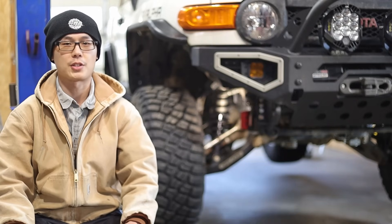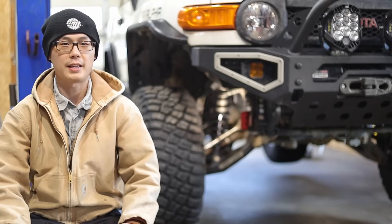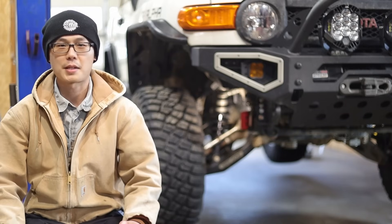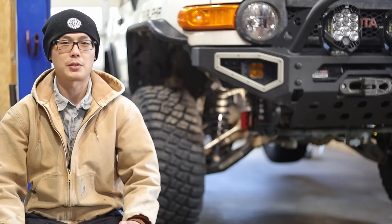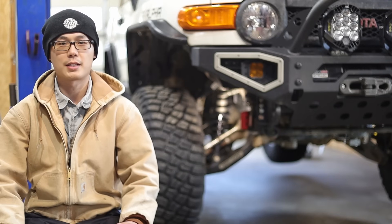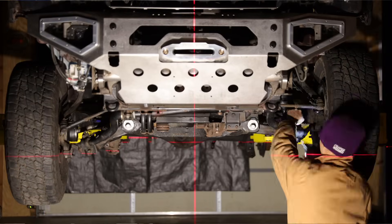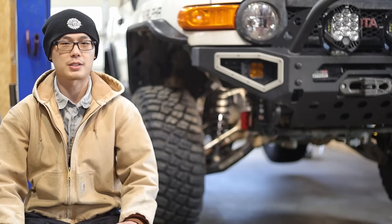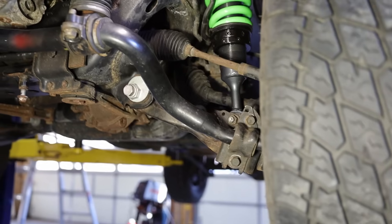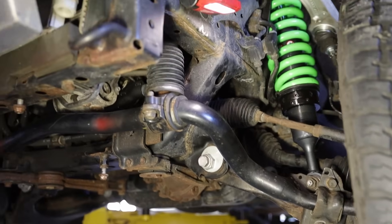When I borrowed my friend's GX460 to film the Everything About Toyota IFS series, I realized it has the KDSS sway bars — I was actually a little annoyed. But after I tested and measured its articulation comparing to a non-KDSS vehicle, I was so surprised that I disassembled the sway bars and conducted more component-level testing just to understand its potential. After witnessing the numbers first-hand, I was happy to admit I was wrong about KDSS.